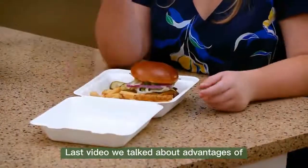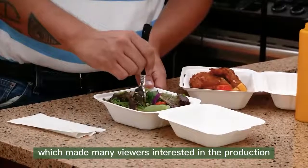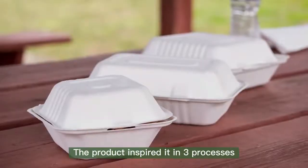In the last video we talked about advantages of pulp molded tableware over plastic tableware, which made many viewers interested in the production. This time we will talk about how it is made. It is actually not a simple process.